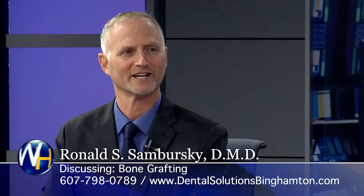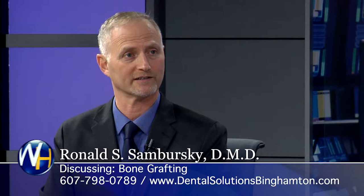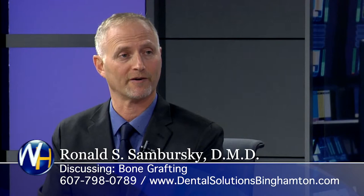It doesn't involve a second surgery to do it. We just use what's in the bottle, and we put it into the area where we need to create bone or grow bone, and it usually takes about three months for that to happen. There's no more discomfort in doing this than in taking the tooth out. It's just something that gets added to the site where we remove the tooth, and then it gets covered. People don't report any more discomfort, really, from that.